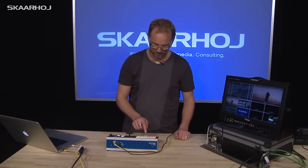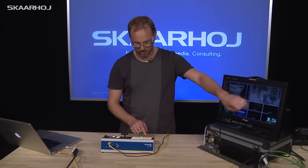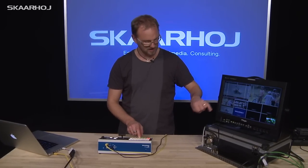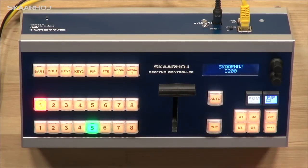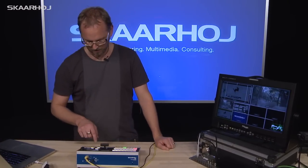It's based on the C101 design, so much of what you see here is already expected. We have the program bus — it selects the program directly, you can see here on the multi-viewer. We have a preview bus, you can select what goes on preview — no surprise. We have the T-bar, you can make a nice fade transition between the two.